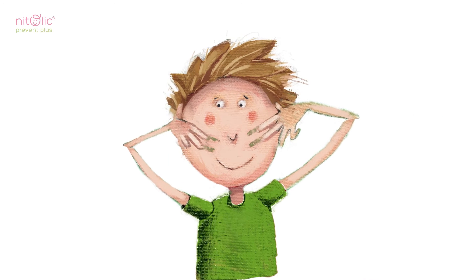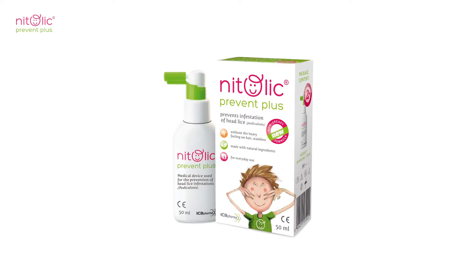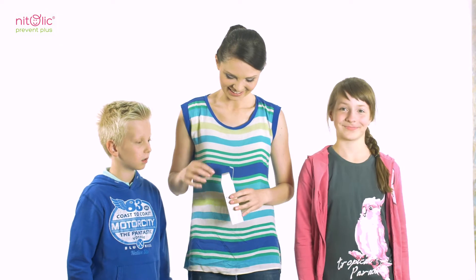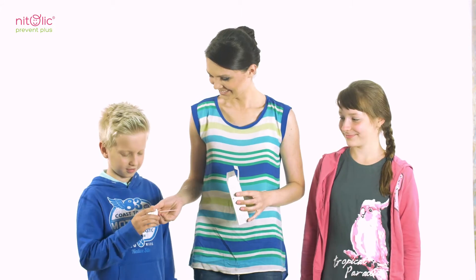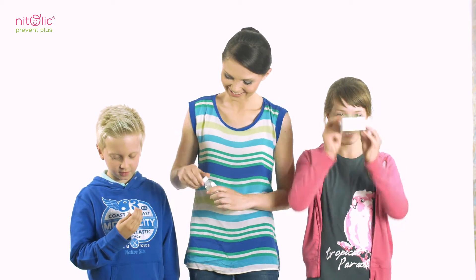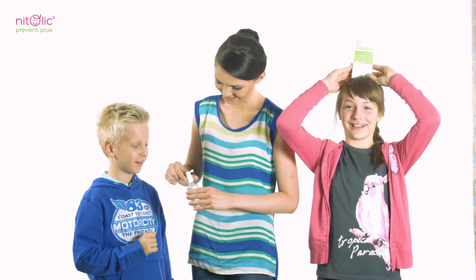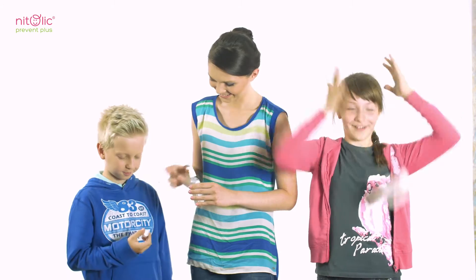Natolic advises how to protect yourself against head lice. If you effectively cure the head lice using Natolic medical device, it is recommended to secure your child's hair with Natolic Prevent Plus to avoid re-infestation. It guarantees protection all day long. It's especially important when head lice have been detected in your child's environment, for example at school.